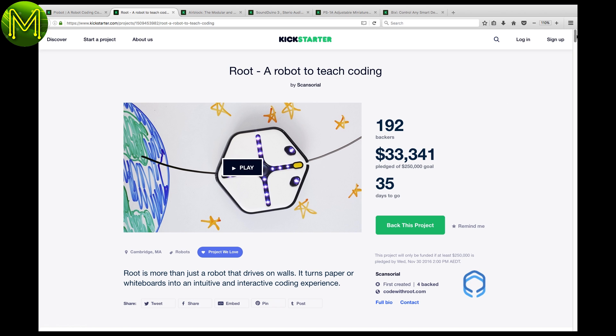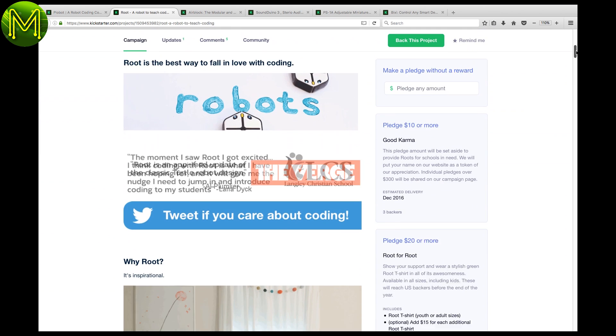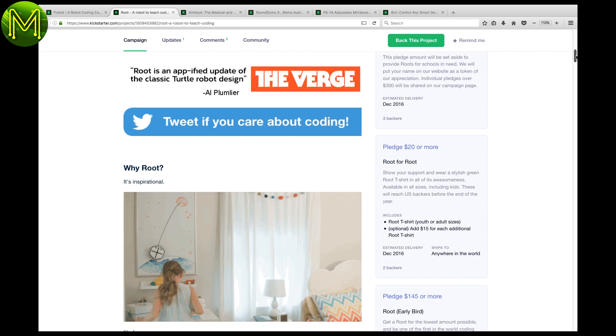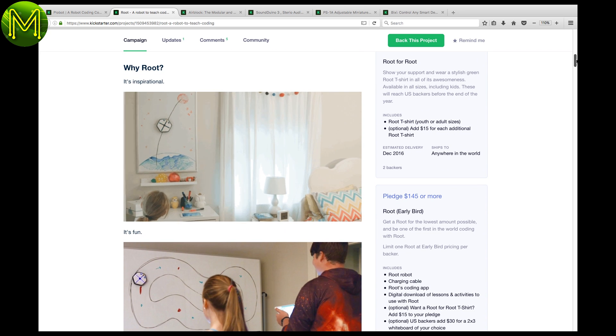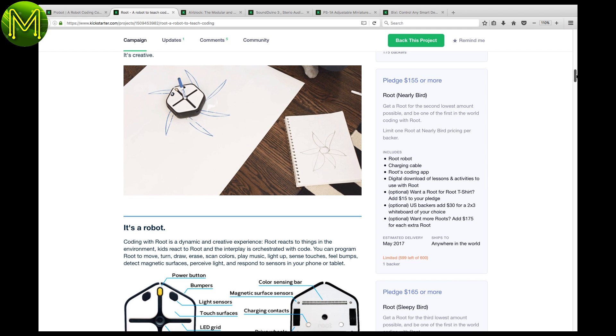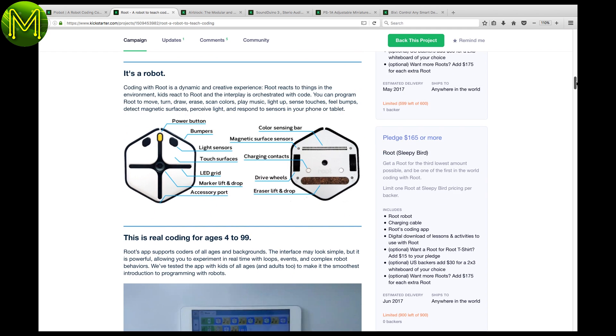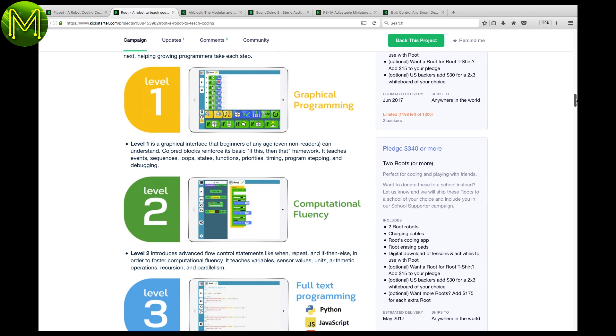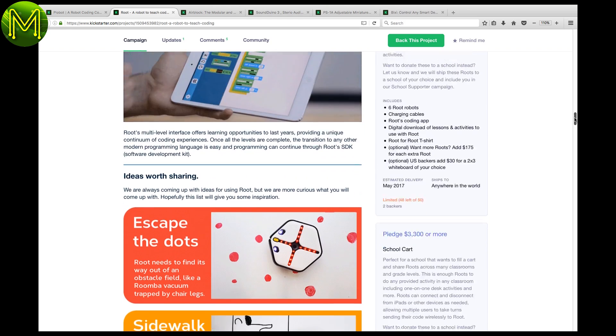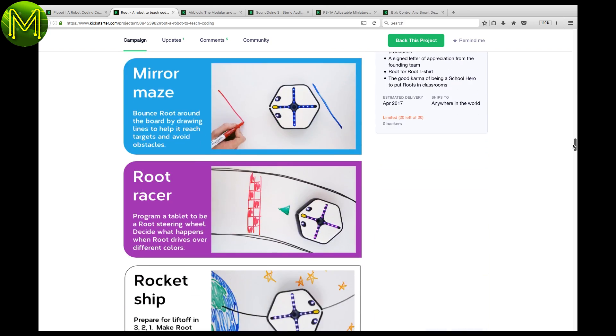There's also Root — not the root account on Unix. Root is another STEM education robot, but this one can move across a whiteboard. It'll do simple line following, or stick a pen in and it'll draw for you. All programmable from an iPad, from basic graphics all the way to full Python, JavaScript, or Swift. It comes with tutorials for you to modify and hack around with. Nice.